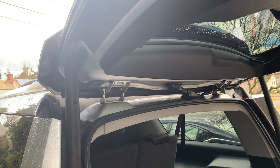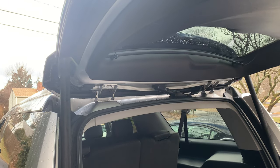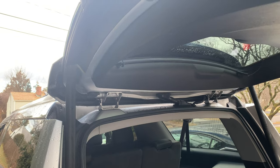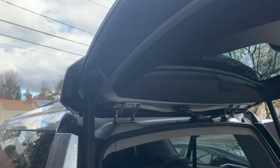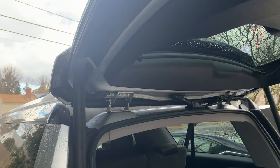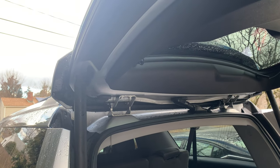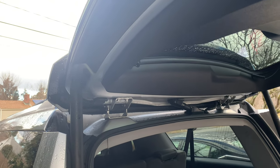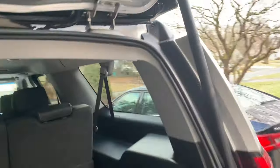I wanted to make this video as a supplement to what's already out there for replacing the actuator on the 2015 and up Tahoe Suburbans. Mine is a 2016 with 56,000 miles, and already this thing wouldn't open once temperatures dropped — it was doing weird stuff, it wouldn't close. But anyway, this did fix it.